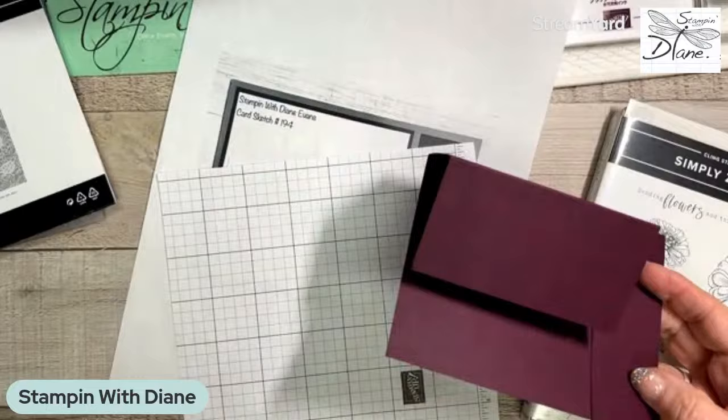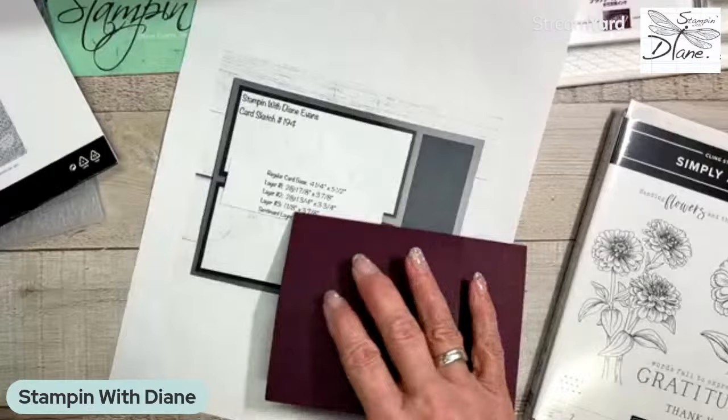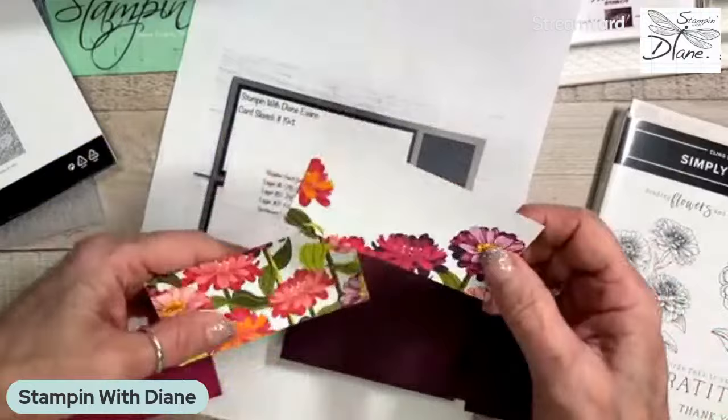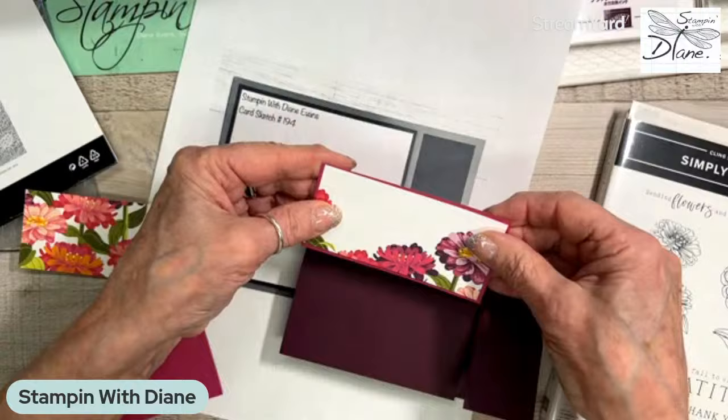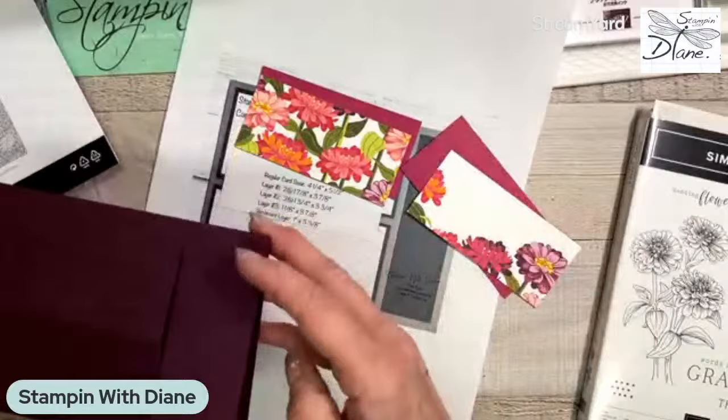I thought it would be nice to have an easel card — it's going to switch things up and change the look of the paper. I've never used this color combination before. I'm going to use Berry Burst and Blackberry Bliss. We're going to see part of the card like this and then use it as an easel card — it'll come up there. I think it'll work. Going live and taking my chances!